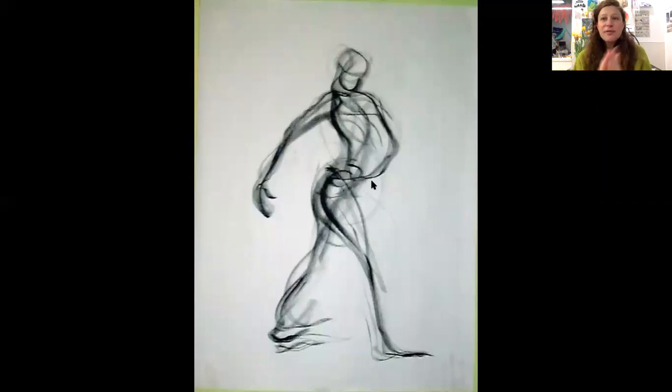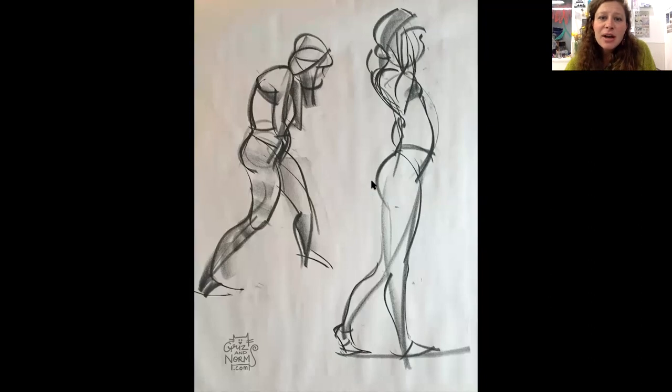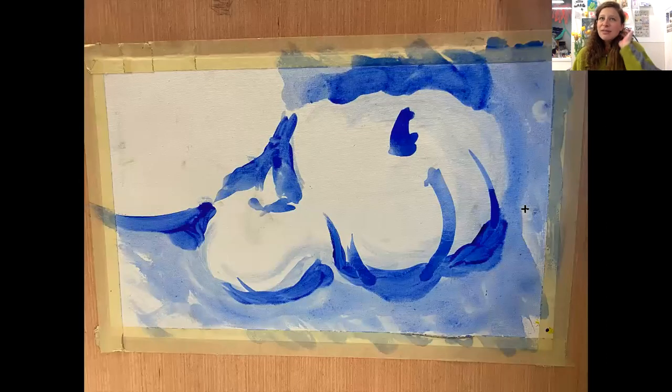So remember back to gestures, very, very beginning of our class together. We focused on this idea of a quickish, intuitive focus on shape and shadow primarily. A few lines in some of these examples too, to help create edges before adding in values. Here's a gesture that's primarily line with lots of movement in it — another where you can start to see the figure become more obvious because there's more value: shadow, lights, midtones, and a general sense of the shape. The analogy of gesture to drawing relates to underpainting to painting.